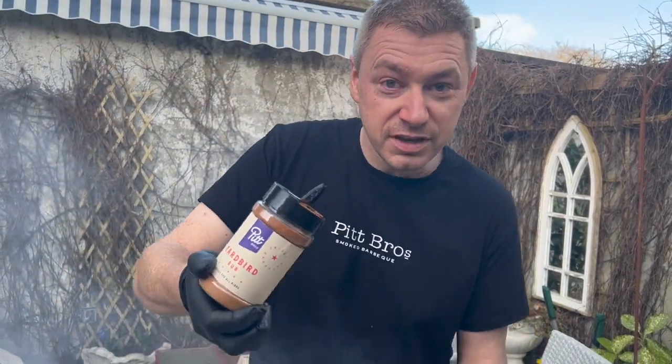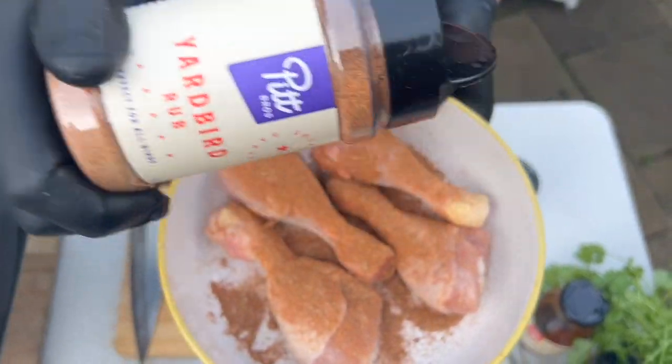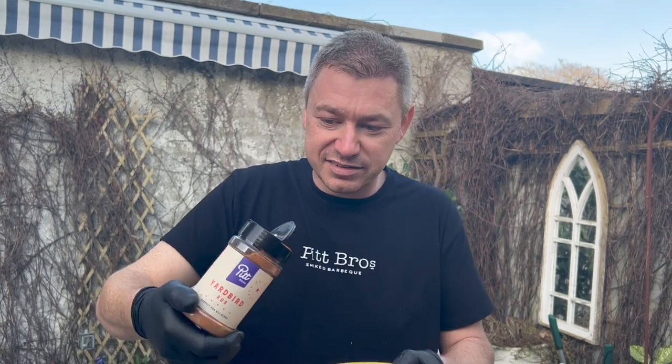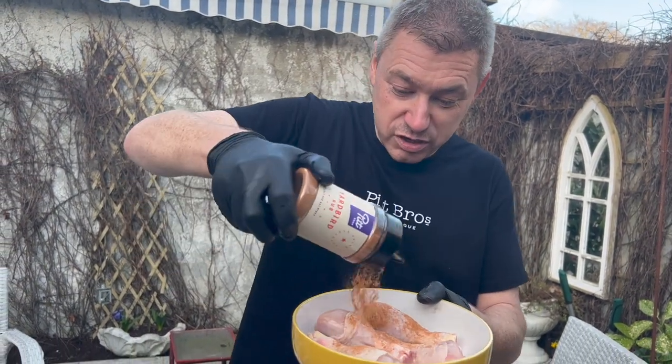So what we'll do is we'll season these up like this, just coat them up really well. Inside there's smoked paprika, garlic, cumin, oregano, chili flakes, a bit of chili powder, cumin. There's so much flavor going through this.